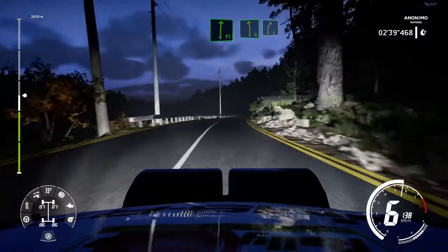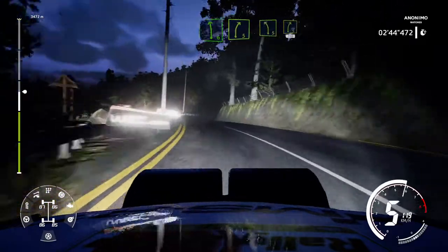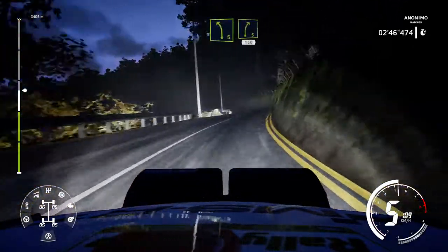Left 7, keep in, into right 5, keep in. At left 5, keep in, into right 5, opens 150.